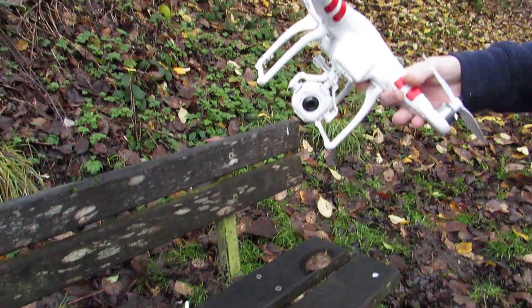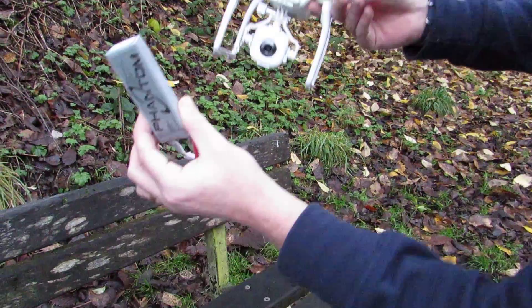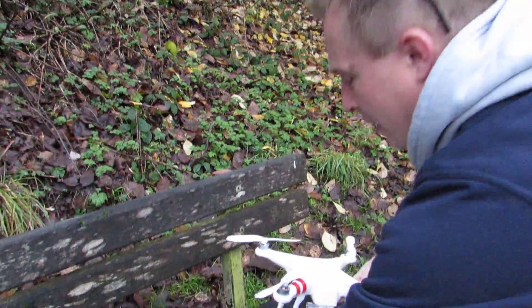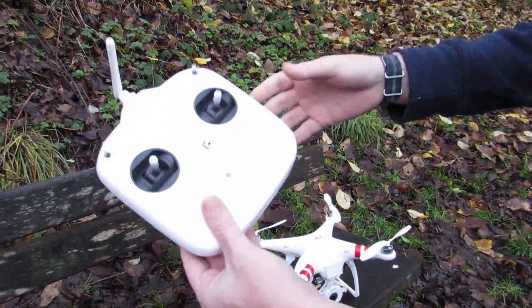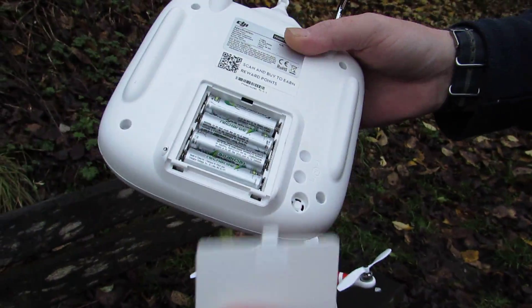When you get the quadcopter, you get it like this. You've got the battery there, and also the remote control which takes four AA batteries.